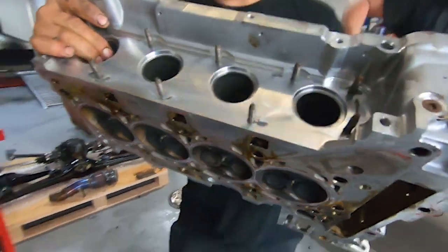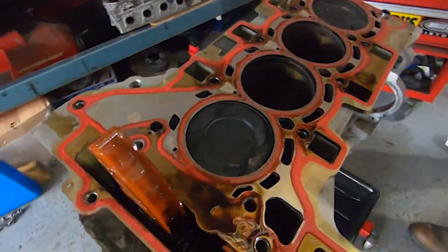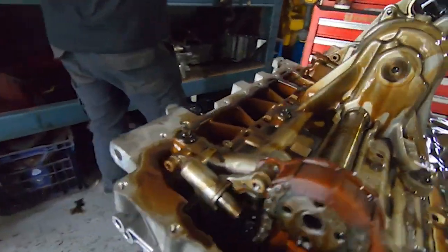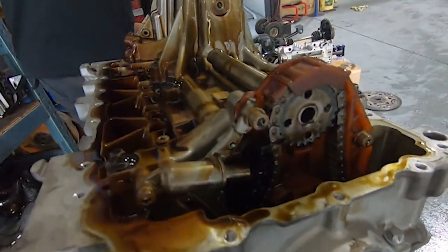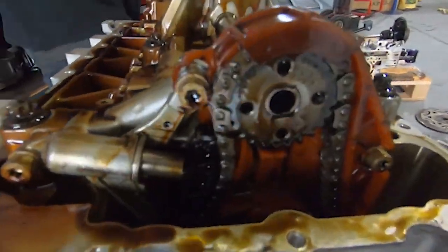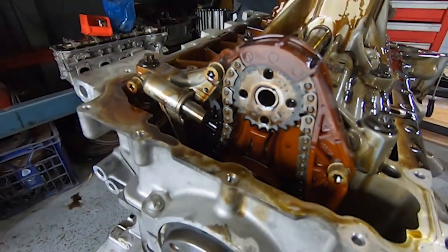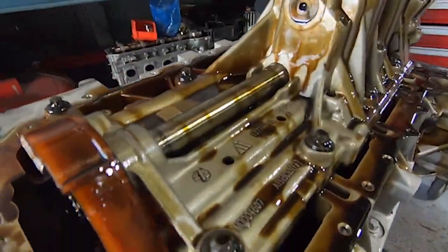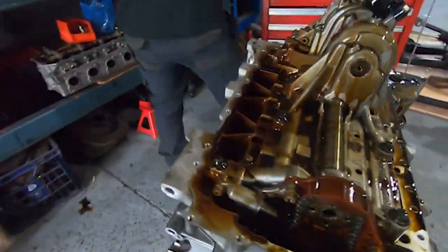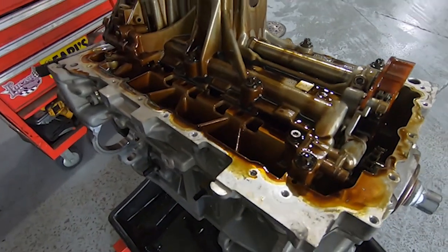Looks pretty good there. We've just taken the oil pump drive gear bolt off - that is a normal thread, for anyone who's looking to try that for the first time. Sometimes they're reverse thread and that catches a lot of people. We'll get the pump off and pull the slugs out and wash the block down and get it ready for transport.